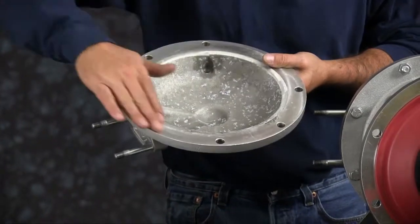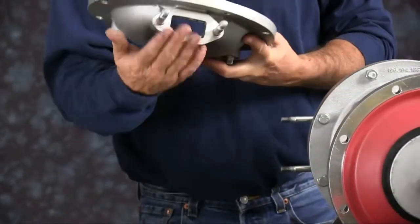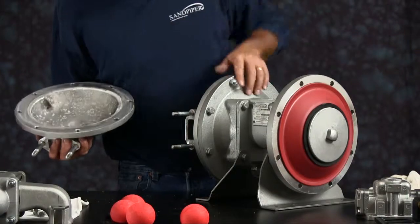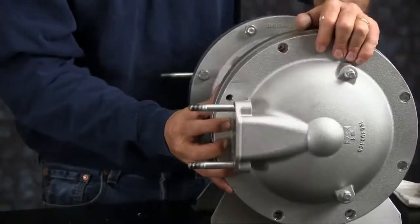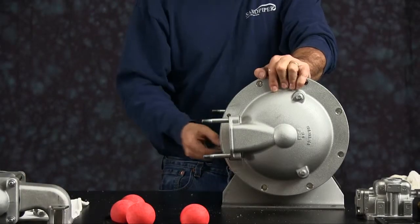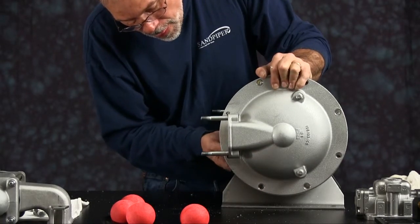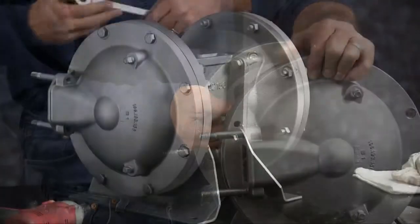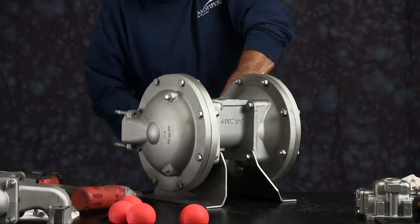Again, inspect the outer chamber. The ported face of the diaphragm chamber goes towards the nameplate. Install the bolts into the tube-line holes to hold the chamber in place, then install the rest of the bolts. Tighten all the bolts down in a crossing pattern.